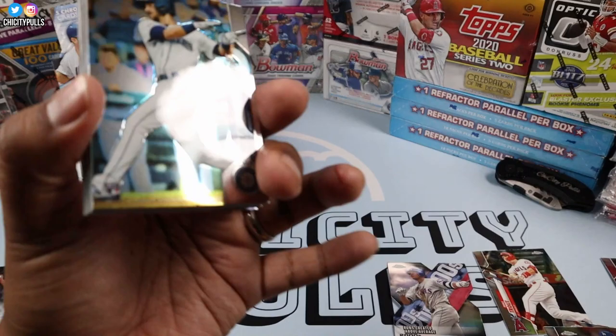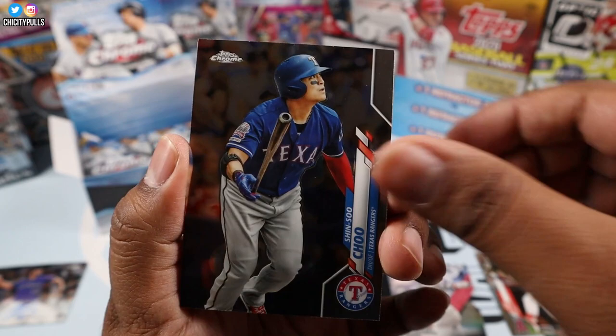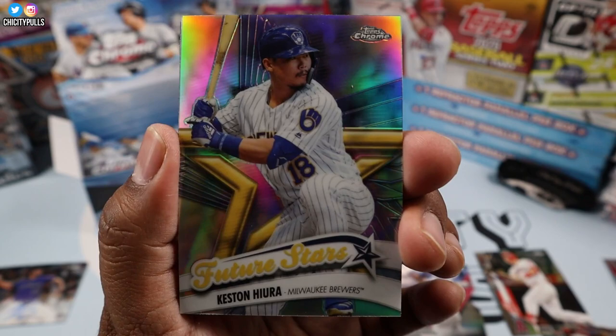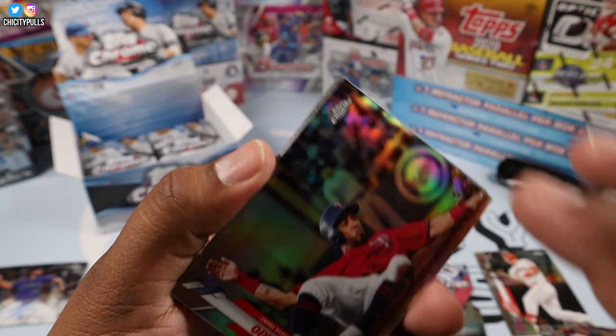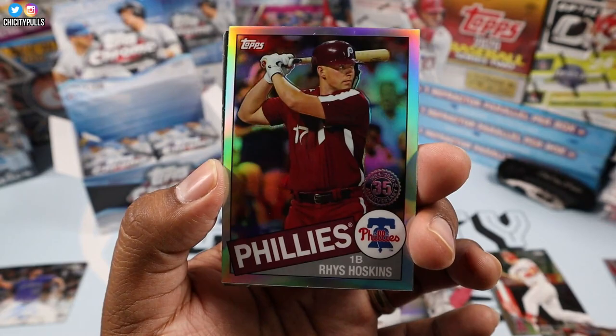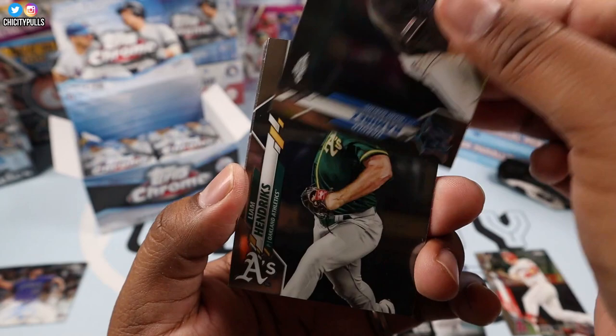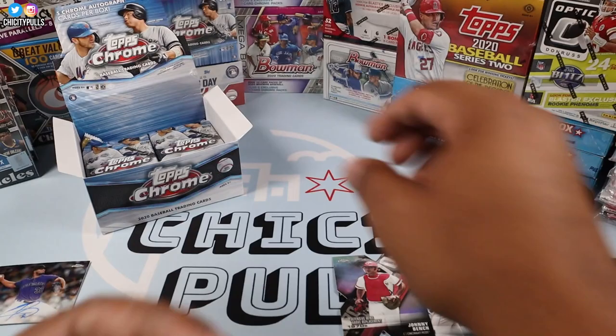Another die cut in here. Austin Nola, Joey Gallo, Bobby Bradley, Shin-Soo Choo, Keston Hiura Future Stars — then we have a Johnny Bench Defensive Wins Above Replacement die cut. Our refractor is Eddie Rosario, and Rhys Hoskins is our 85. Then Harold Ramirez, Liam Hendrix, Nick Senzel, Keston Hiura, and Jose Berrios.